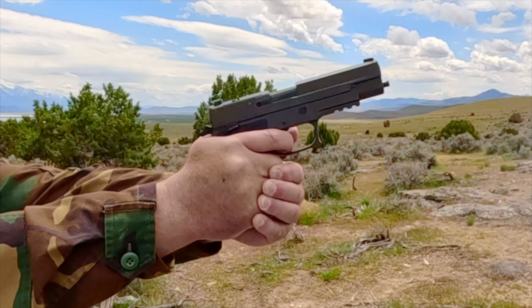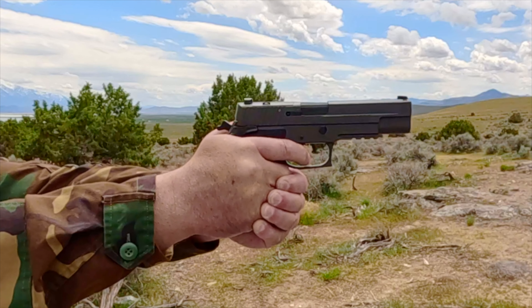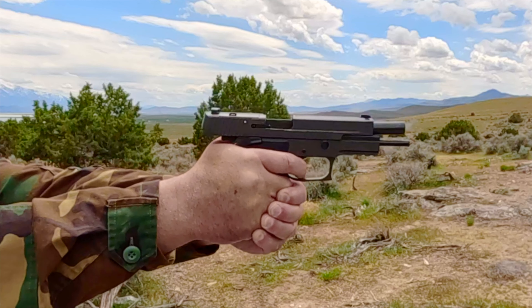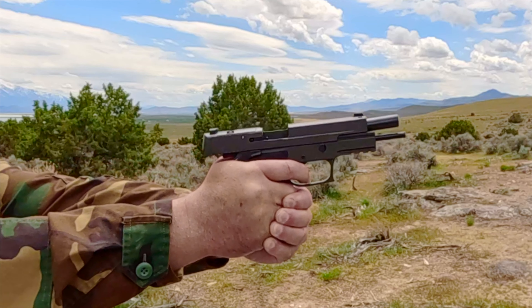It comes with electro-optics, X-ray, high visibility, day-night sights, and some even come with an optic cutout. The MSRP is $1,599.